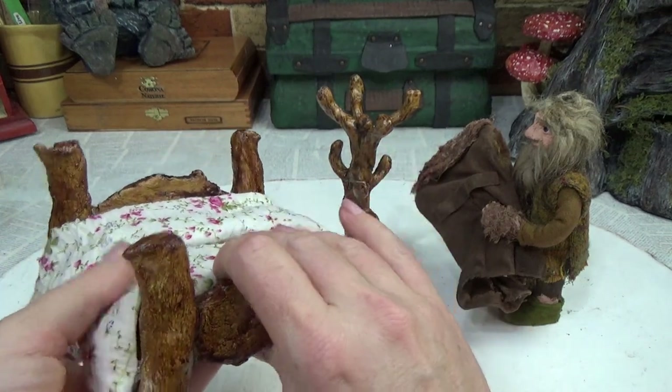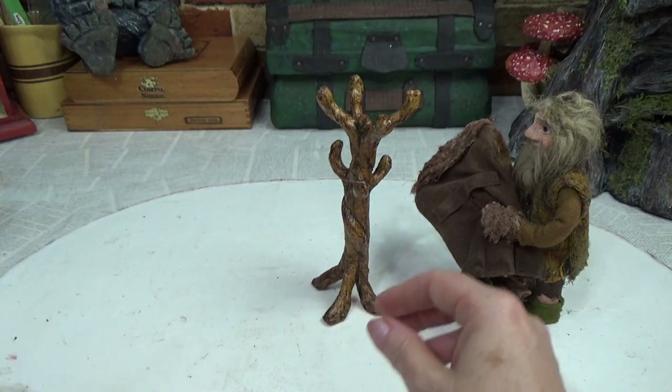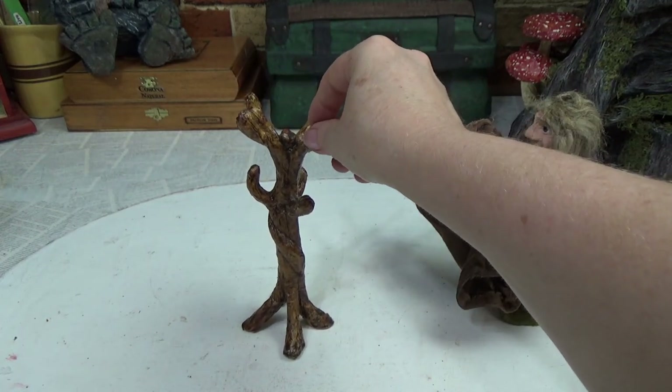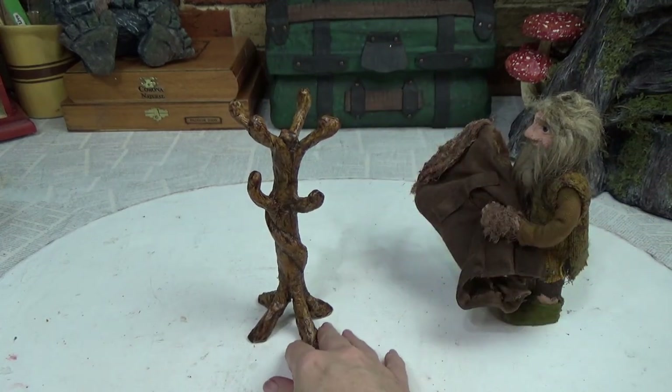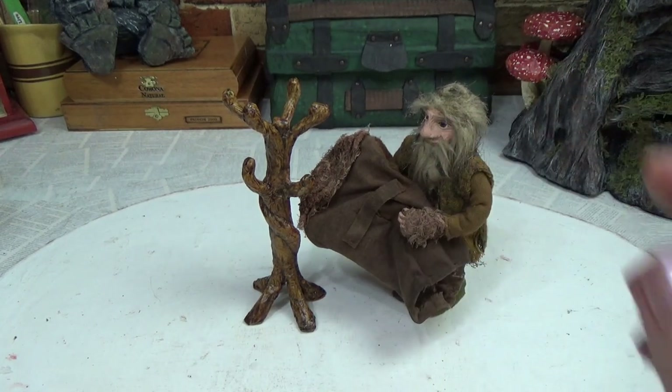I do have a blog post on this bed, by the way. If you're interested in seeing how I put that together, I'll put the link in the pinned comment below. But today we're going to tackle the coat rack. I hope you enjoy it and I hope it gives you many ideas and gets you started on making yourself some rustic items. So let's get started.